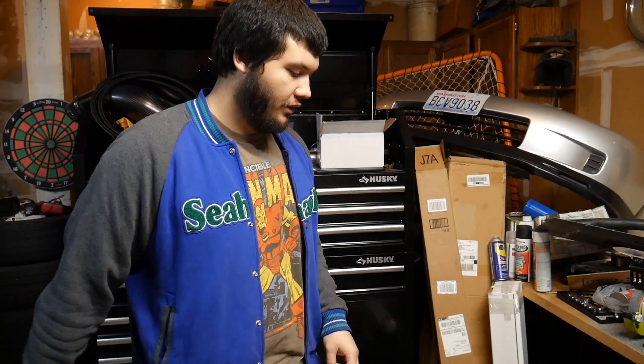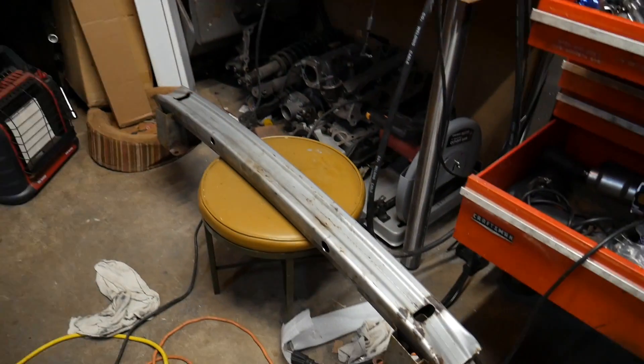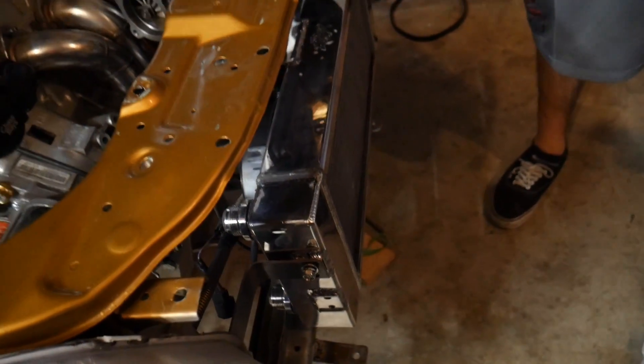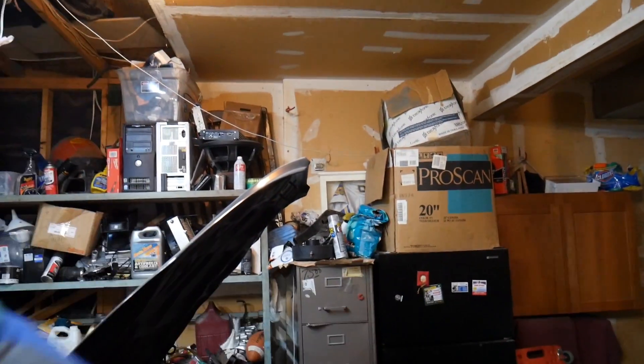Hey guys, Chance here. Today's a new day but we're still working on the Civic. Right now we're working on the bumper support for it. We're gonna cut some holes in it so we can get some airflow through it, because the intercooler is gonna go right in front of the radiator and we need some airflow for the fans, so we're gonna cut some holes in the bumper support to let some air go through.